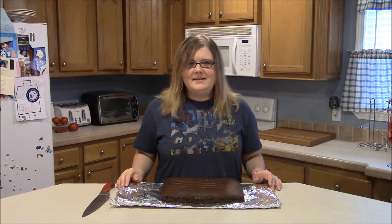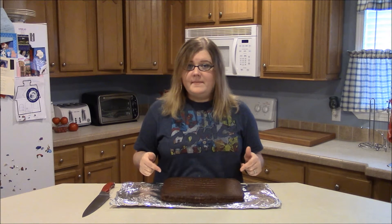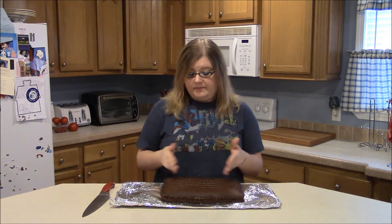Hey guys! Welcome back to Simply Basic Recipes. Today I'm going to show you how to make a very basic Thor cake. To save time, I've already pre-made a 9x13 chocolate cake. I use basic cake mix. If you want to make yours from scratch, that's fine. Just a basic 9x13 cake is fine.